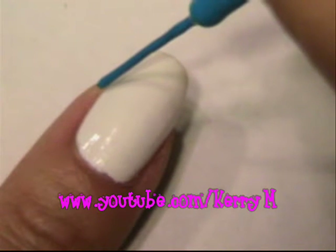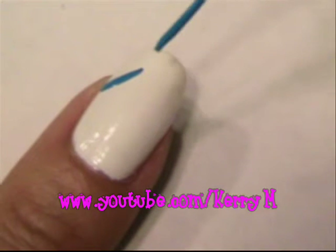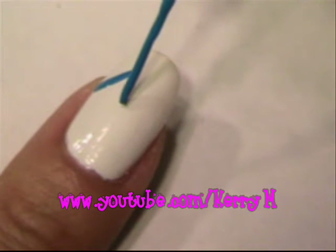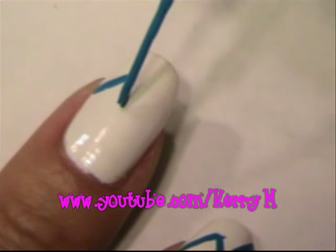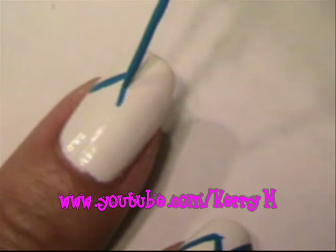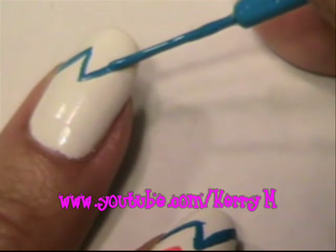So while the other nail is drying, I'm going to take a light blue and I'm going to angle a line up, dip it down, kind of like a cockeyed V. Connect it and bring it all the way to the top.